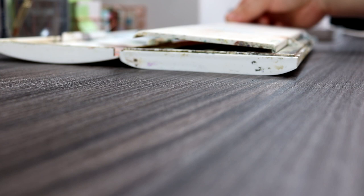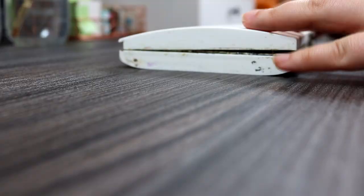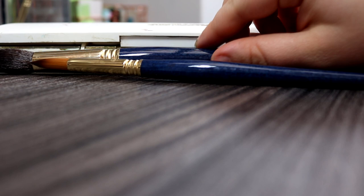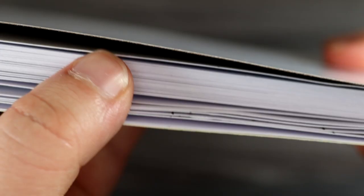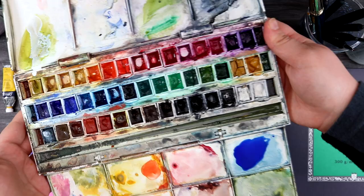Watercolour pans are also easy to travel with because they are compact, mess-free, and lightweight. You will need to purchase other materials separately like paintbrushes and paper, but don't forget to have water on hand as you need it to activate the paints. What I like most about watercolour pans is they're ready to use and you only use what you need, so there tends to be less wastage than watercolour tubes.